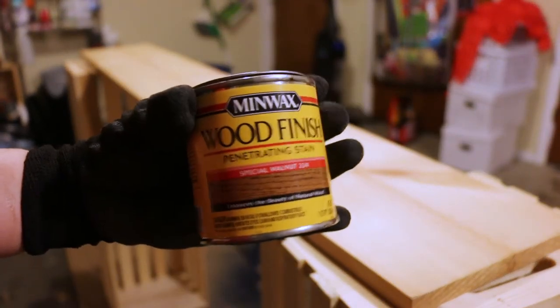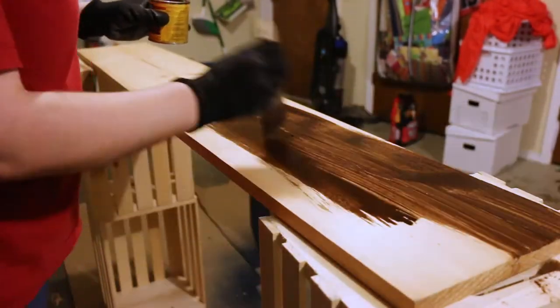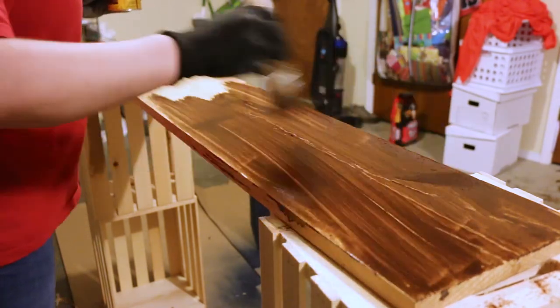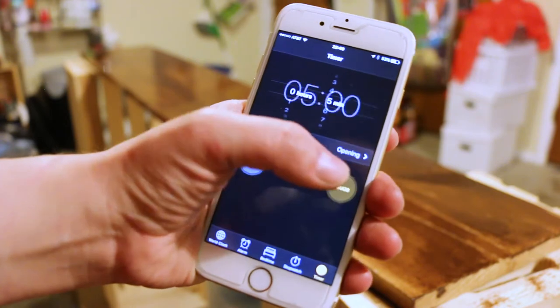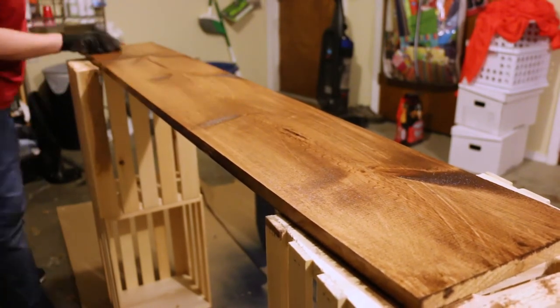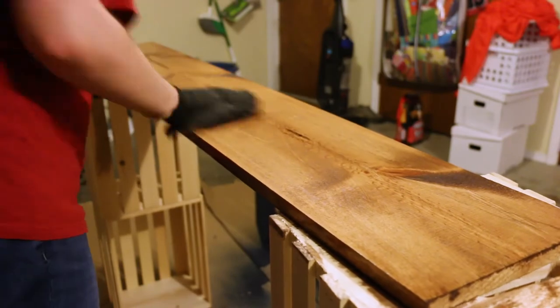The next thing I did was stain the wood surfaces that were going to be the countertops. Just make sure when you're staining that you follow the package instructions — there are different brands and they all work differently. You brush it on and really let it penetrate the wood, getting into all the nooks and crannies. Then you set a timer and let it set for however long the package recommends, then start wiping it off. This was my very first time staining anything, so I really had no idea what I was doing, but it turned out pretty good.